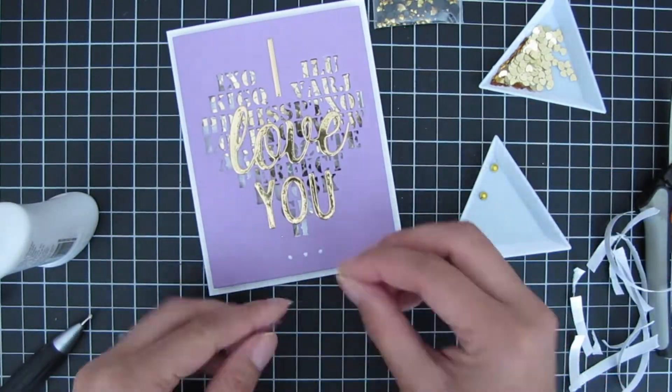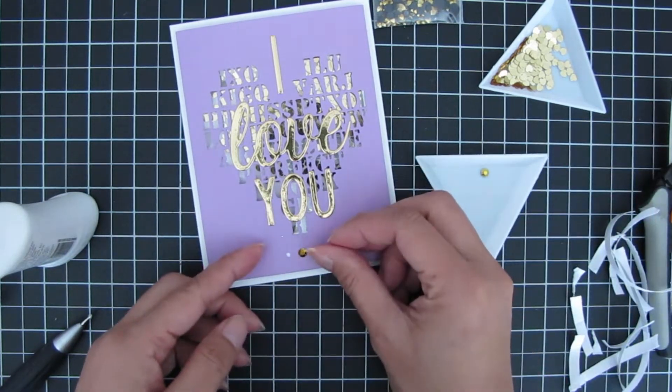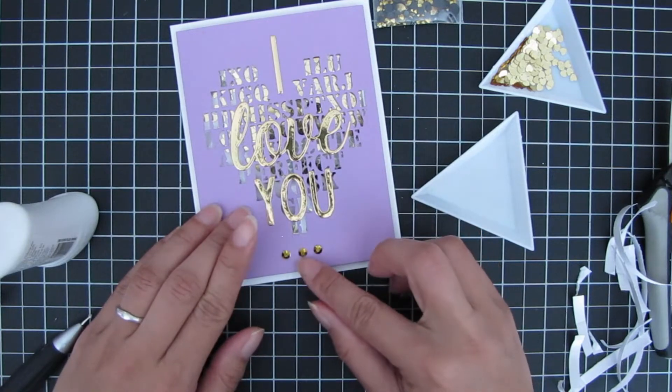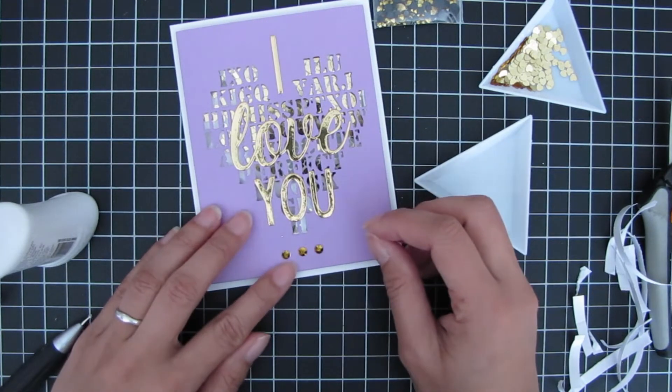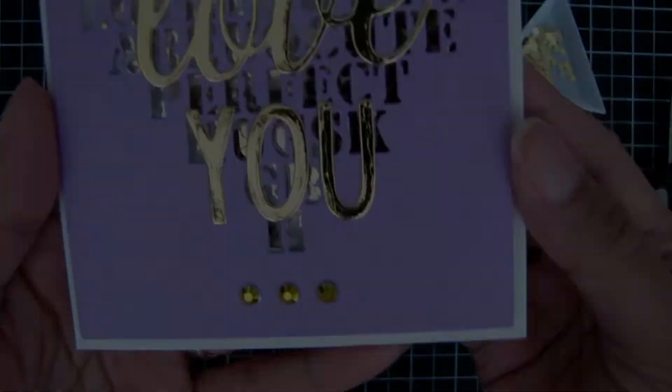Lastly, I add some Cat Scrappiness gold jewels on the bottom underneath the 'you' sentiment — just three little dots with some liquid adhesive. And there is the finished card! I hope you guys enjoyed this really fast and easy card using the new release, the Valentine word search die. Thanks for watching.